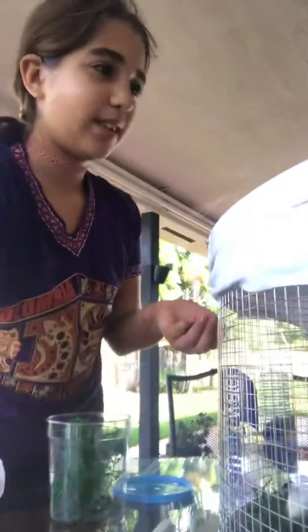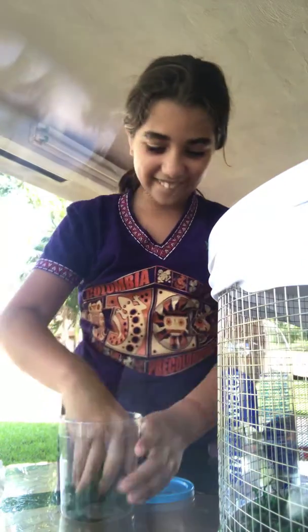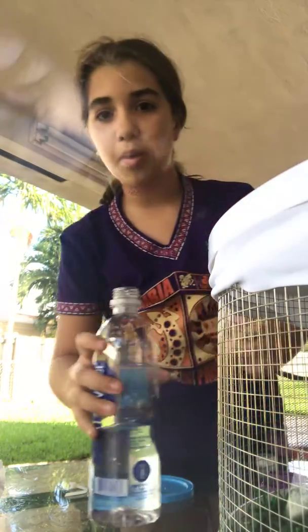Here it is. I'm going to put it back — I'm going to put him in his new home. Come on Nelly, come on. And I'm going to put the rest of the moss inside, and I'm going to put it in the water.